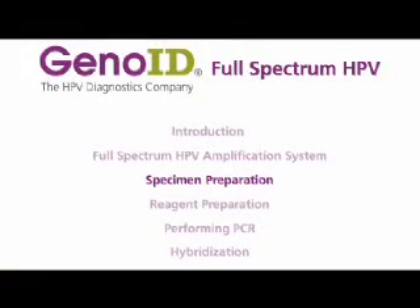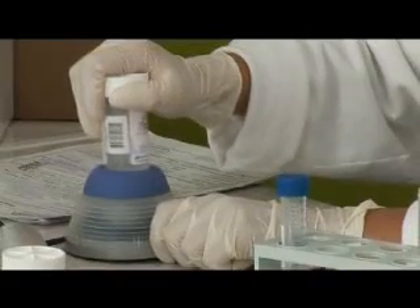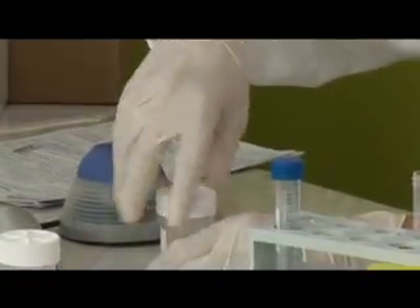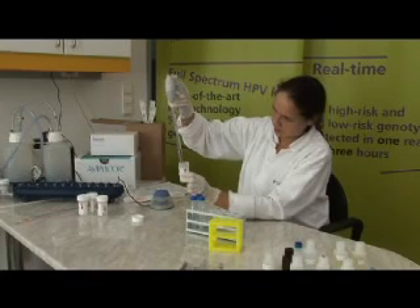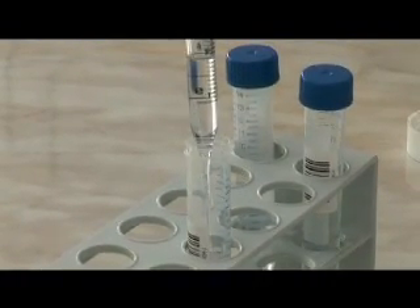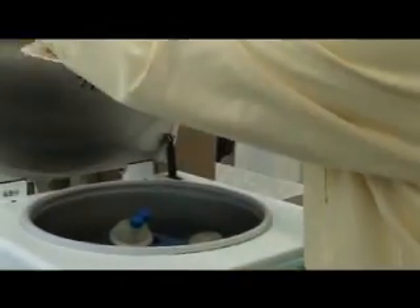Specimen Preparation: The specimens are collected in SiteTik Preserve Site Solution. Before sample preparation, the internal control working solution is prepared by adding internal control DNA to the preserve site solution. One full vial of preserve site is used and must be prepared freshly. Ten milliliters of the original preserve site specimen are aliquoted and the cells are separated out by centrifugation.